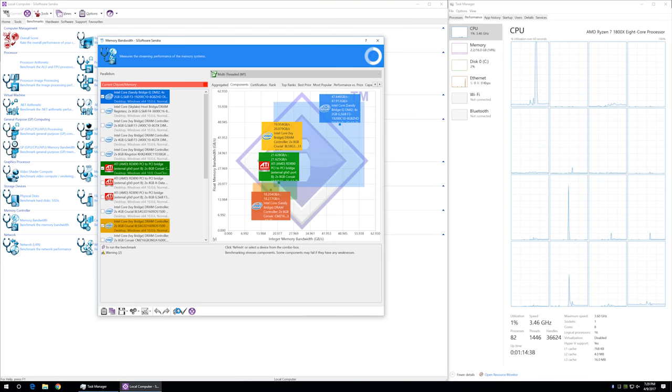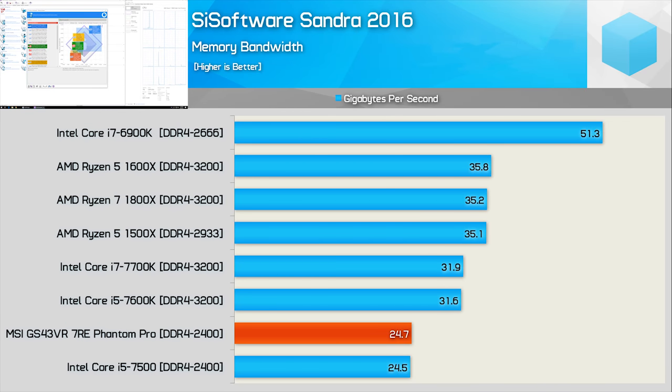Before jumping into the Premiere Pro CC testing, let's quickly run a few other tests. First up, we have the memory bandwidth test, and here we see that the Phantom Pro is good for roughly 25GB per second. That places it on par with the Core i7-7500, and the reason for this is both configurations were tested using DDR4-2400 memory. This means memory bandwidth is down more than 20% compared to Intel systems running the faster DDR4-3200 memory — not really a shocker given the difference in memory frequency. There isn't anything MSI could have done about this, as the HM175 chipset does limit memory support to DDR4-2400.